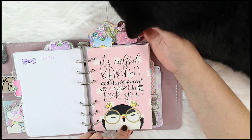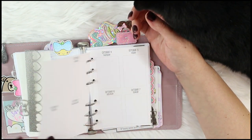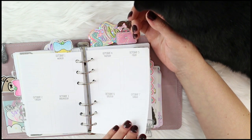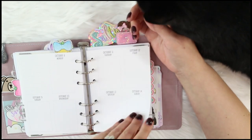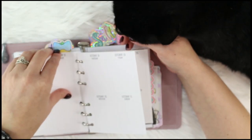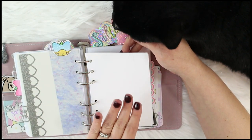Here's an Edna insert — Edna speaks my life! This is also from Willow Wallico; it's called 'Karma' and it's pronounced 'ha ha ha ha, fuck you.' Next divider — these are So Much Crafting week-on-two-page A6 rings inserts. What I like about hers is you can get them split by month so you can put in one month at a time.